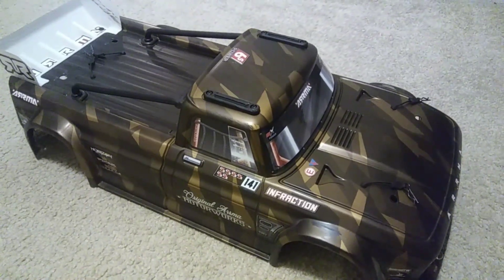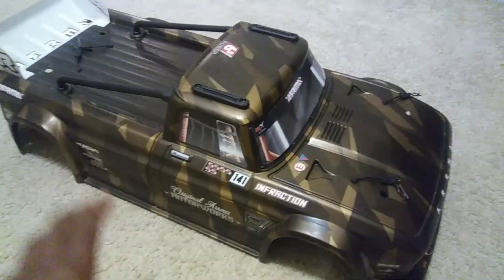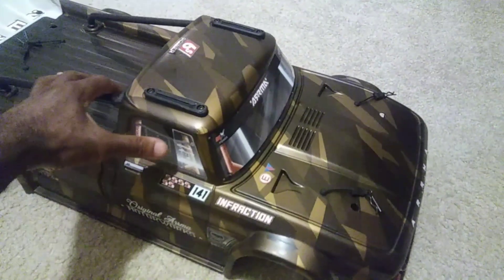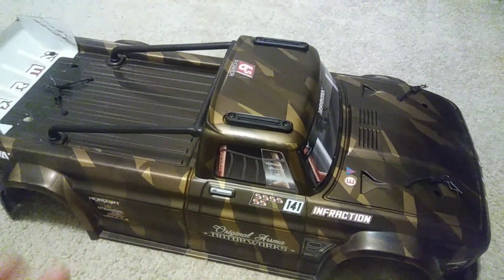A lot of people have been wanting to know how I installed lights on my Infraction truck, but you can do this for any car. Some kits actually come ready to install — for instance, my Traxxas Stampede 4x4.